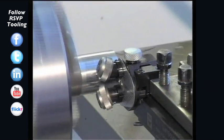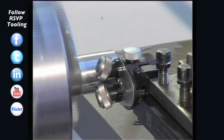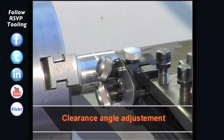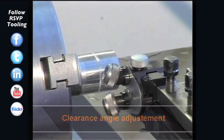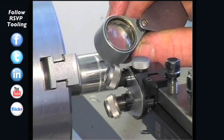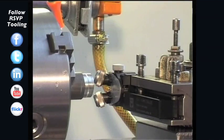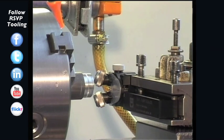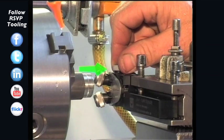We also need to set the clearance angle with this tool type. For clearance angle setting, move against the workpiece again and check the knurl impression. The knurl impression should correspond to one third of the knurl width. If the complete knurl width is visible, the clearance angle needs to be corrected.